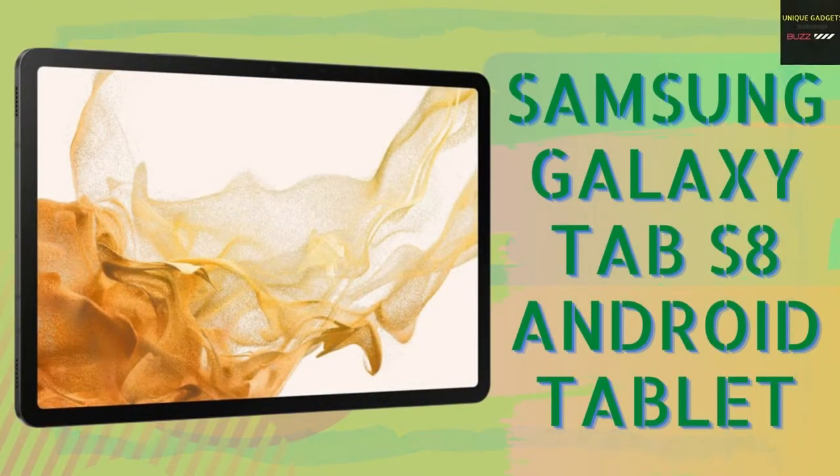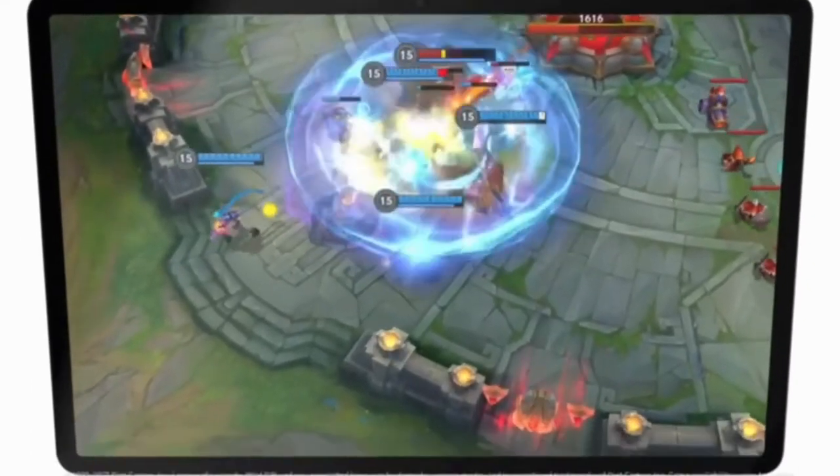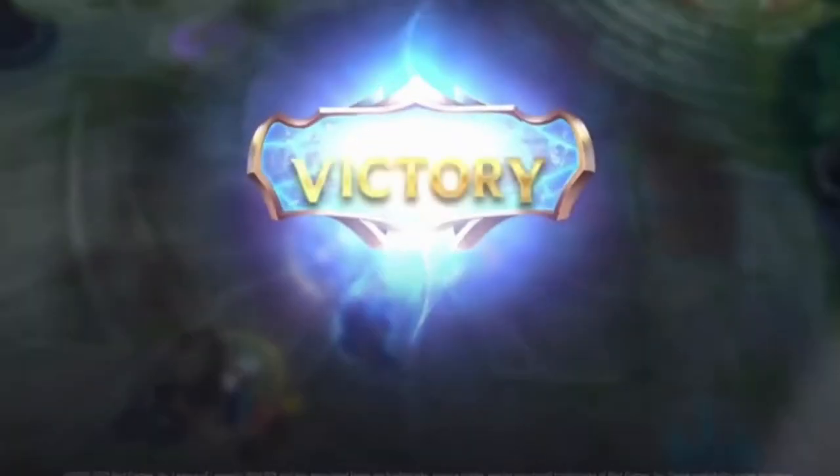Hello viewers, welcome back to my channel. Today I'm going to review the Samsung Galaxy Tab S8 Android tablet, which features an 11-inch LCD screen, 128 gigabytes of storage, DeX productivity, Qualcomm Snapdragon, S Pen included, all-day battery, ultra-wide camera, and comes in graphite.